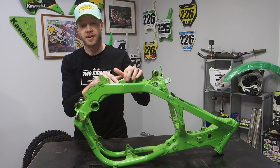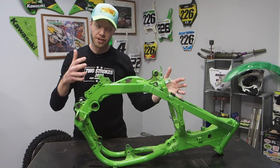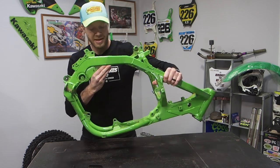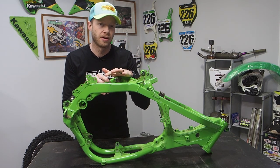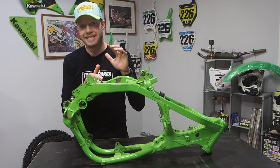First things first, we need to strip this frame of its current coating. You can see it actually looks pretty great up top, but underneath is where the real problem is — it's just not up to the scale we need. For the Pro Circuit build, we're going to be getting this thing powder-coated the exact same color that the Pro Circuit team used.